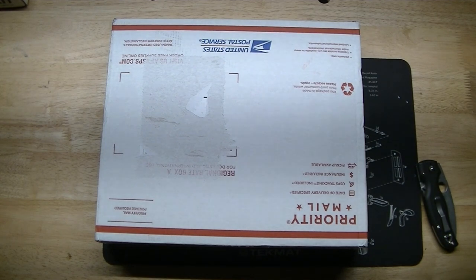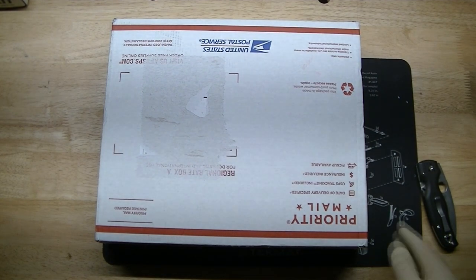Hey YouTube, it's Chris here with Almas Precision, and we're coming at you with an unboxing video tonight.